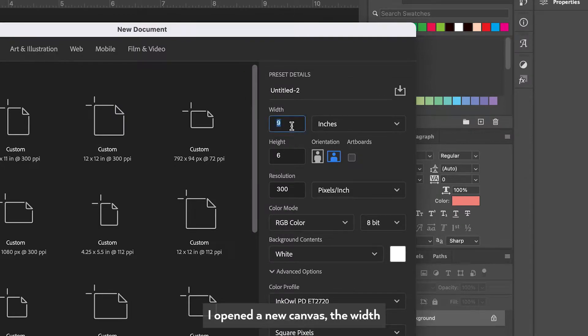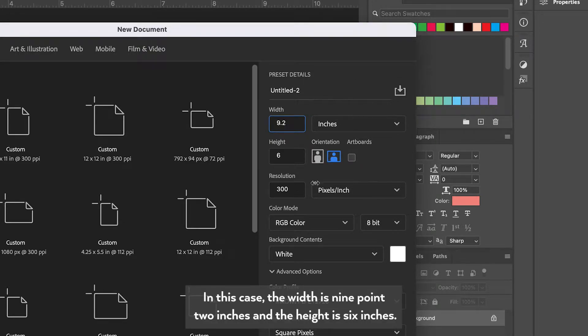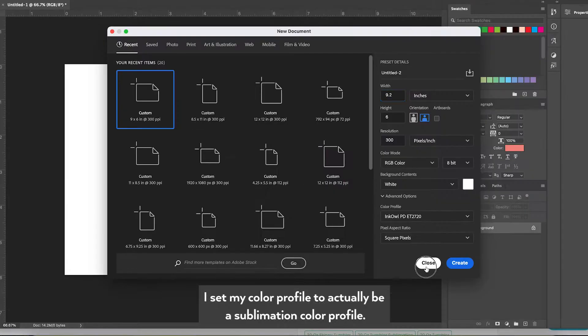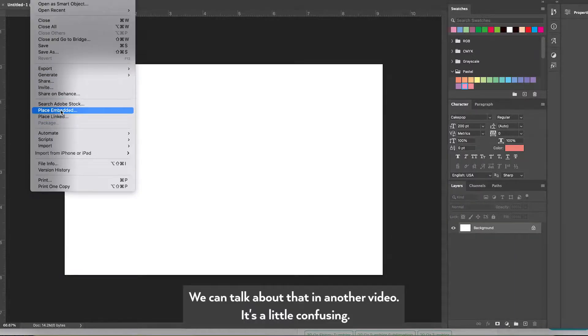I opened a new canvas set to the width and height of the can koozie that I'm using. In this case the width is 9.2 inches and the height is 6 inches. I set my color profile to actually be a sublimation color profile — we can talk about that in another video, it's a little confusing.